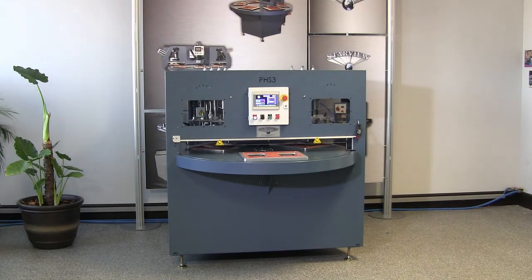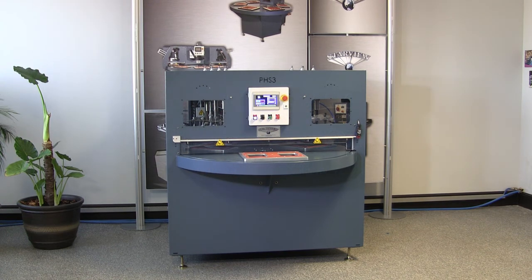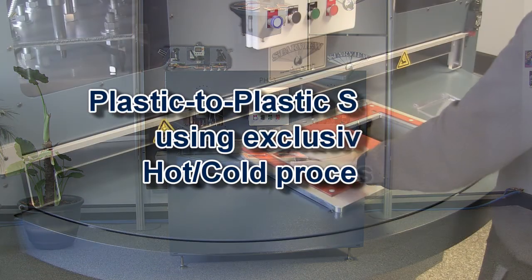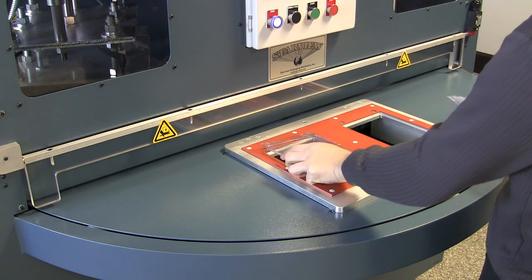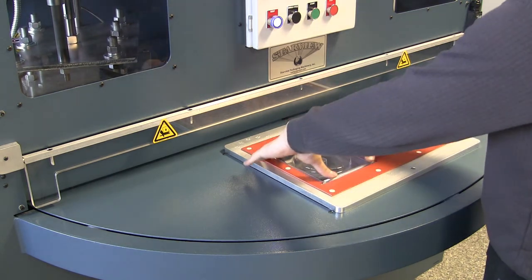Starview's PHS series semi-automatic rotary heat sealers are designed for medium to higher volume production requirements. Starview's exclusive hot-cold sealing press system allows plastic-to-plastic sealing of PVC, RPVC, PETG, RPETG, and co-extrusions using PETG without the use of RF generators.